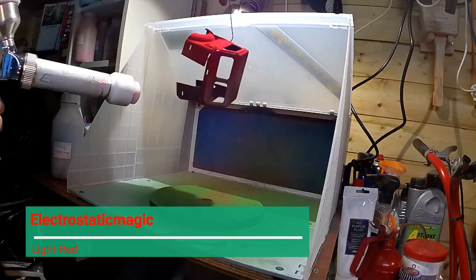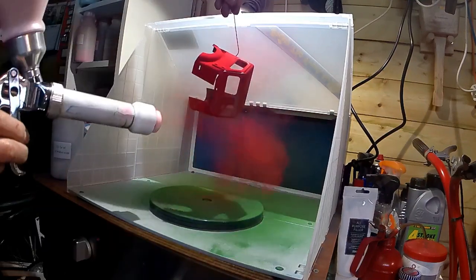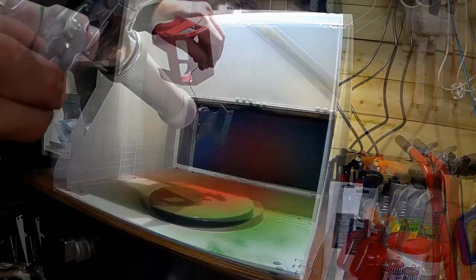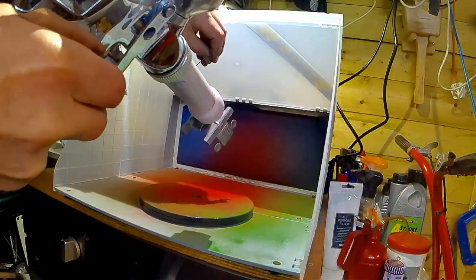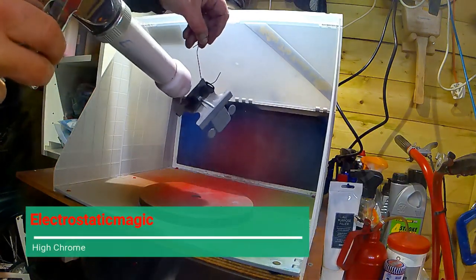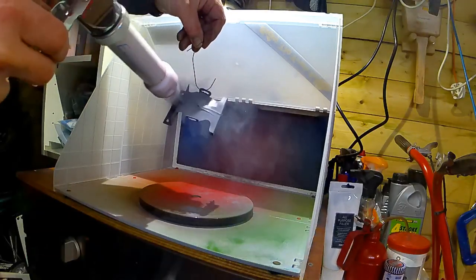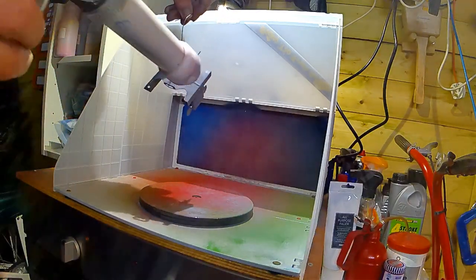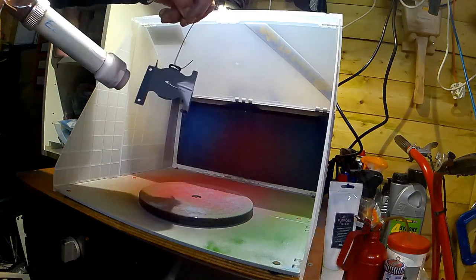Now the cab area, which will be Electrostatic Magic red, and finally the wheels and chassis with some high chrome from Electrostatic Magic.